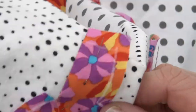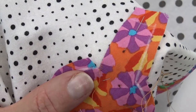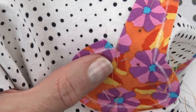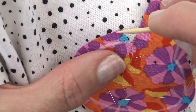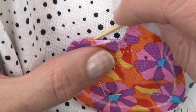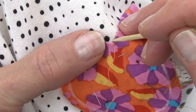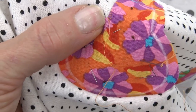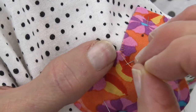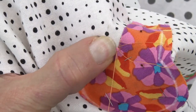Now I'm going to turn my appliqué so I can put my fingers in position. I'm going to use my damp toothpick and just gently turn that under, just like that. If you need to, you can bump that edge with your toothpick. But if you finger-pressed that and you are gentle, all those little threads should turn under neatly.